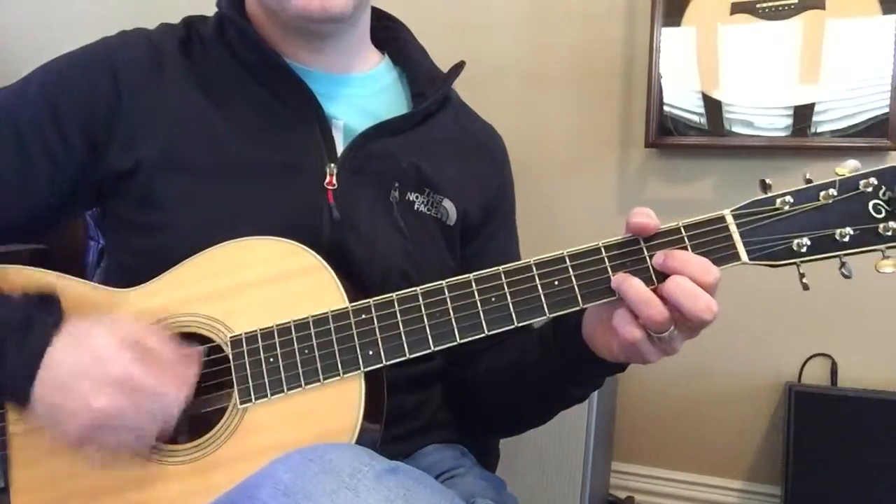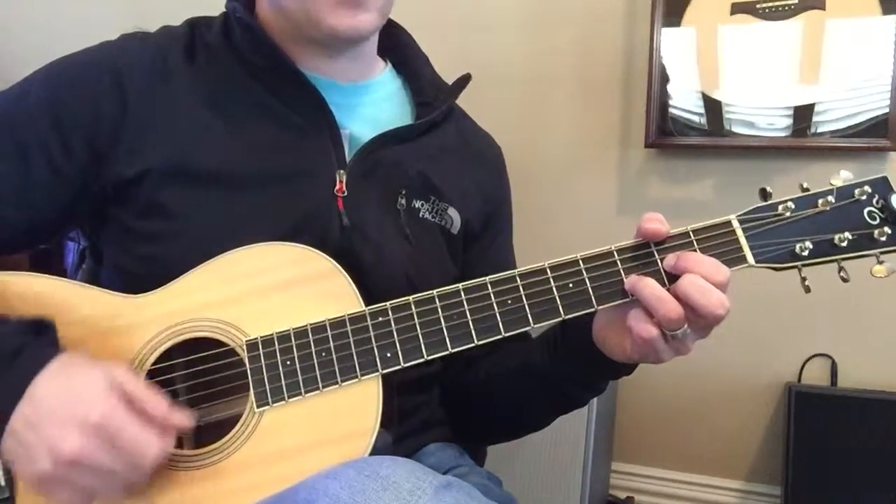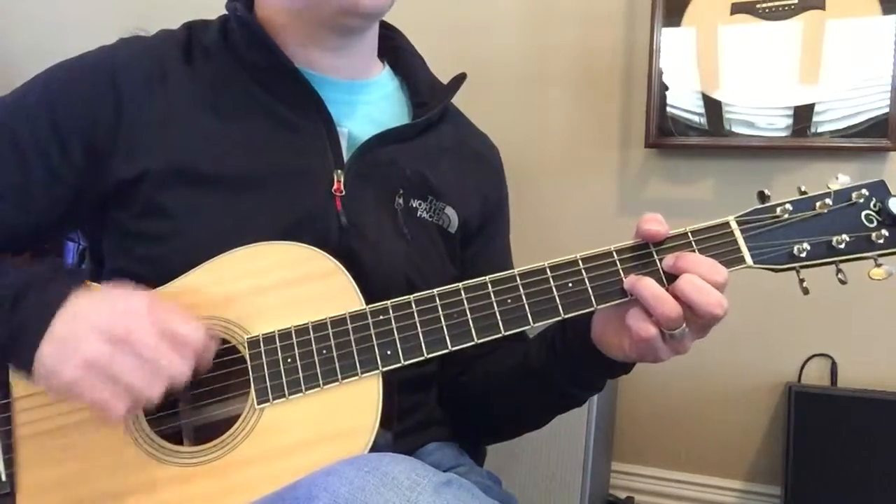I'll play it slow. Two, three. Down, up, down, down, up, down, down, up, down.